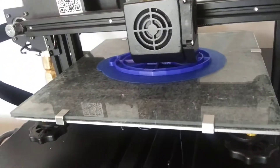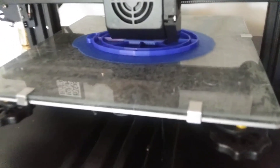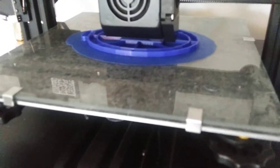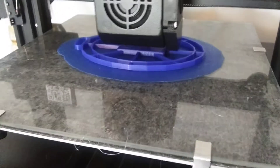Hi there, folks. Here's a short. This is what happens when you do a 3D print and you scale it the wrong way. This was supposed to be a keychain. It's going to look really nice, but I've got to go the other direction with it.